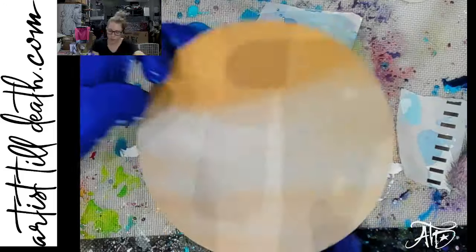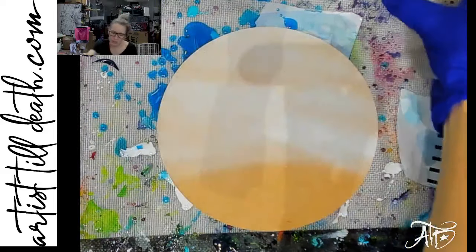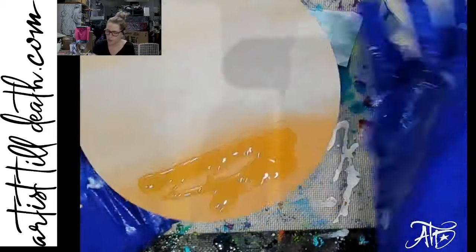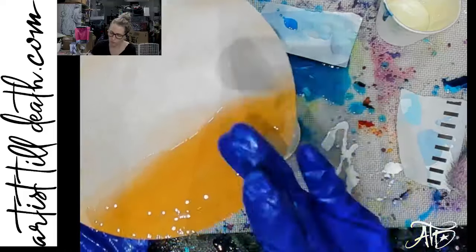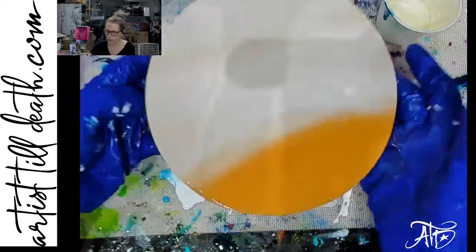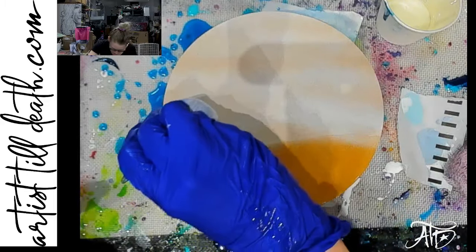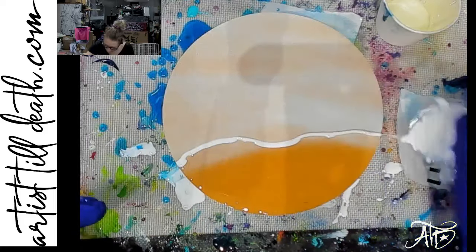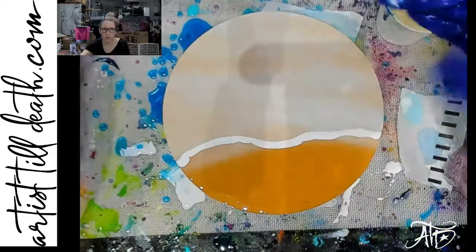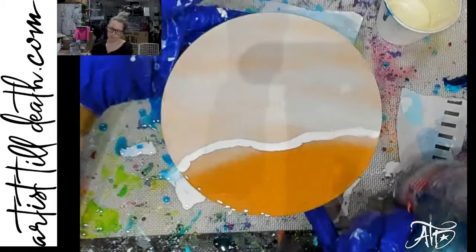One technique I get asked about quite often is blowing the wave this way — toward the shore — as opposed to back into the ocean. To do that, I would put clear everywhere I want my wave to be. I'm doing exactly what I did on many of the other ones, except in reverse. Instead of blowing into the deep water, I'm blowing towards the shore. I'm going to use the platypus attachment since it's already on there.